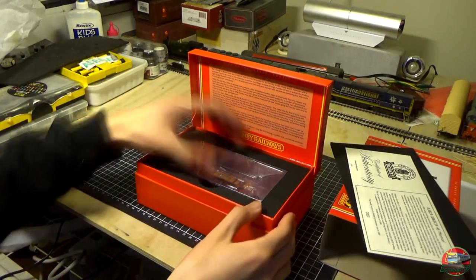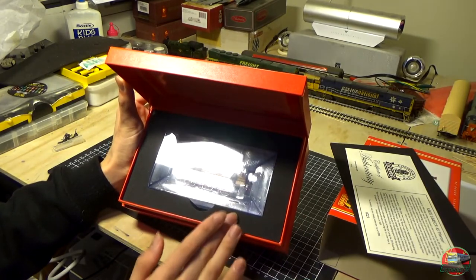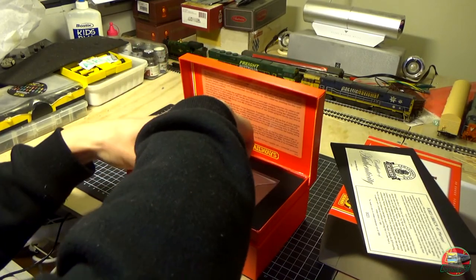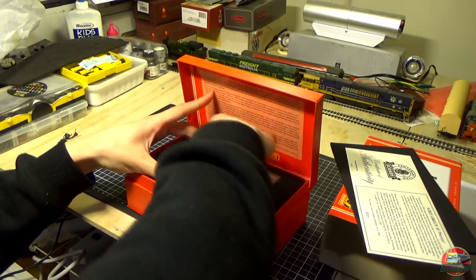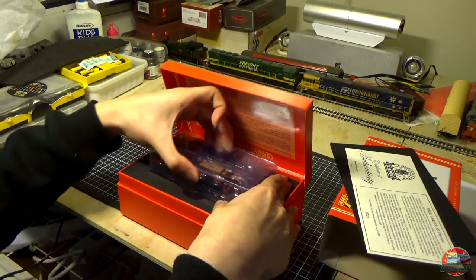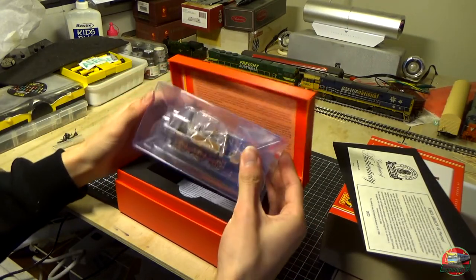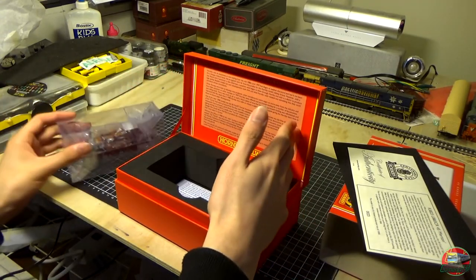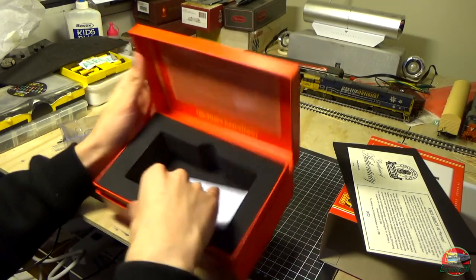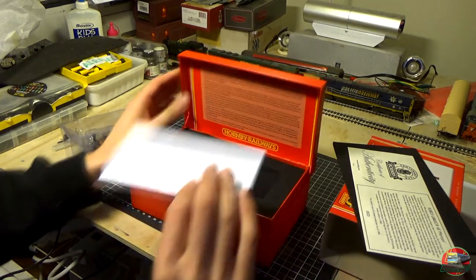We have Merton inside the box, with foam surrounding her in the newer style Hornby packaging. That's nice to see, because I actually haven't gotten Hornby stuff with the new packaging yet. Let's get her out. Smaller model. She uses the 2019 tooling, so it is a modern model, obviously, compared to the original model.